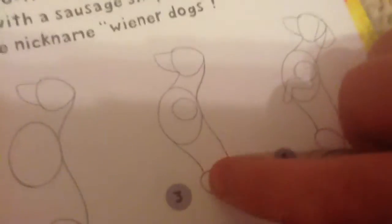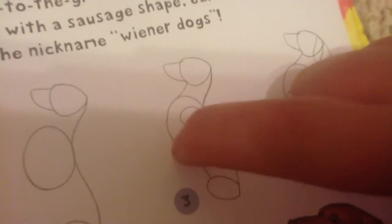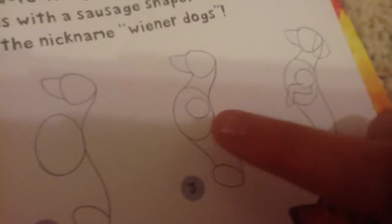Then over here, you're just going to add on here, bring it up to the belly, then around where you already made the circle, so then you're going to go up to the neck. Right in here you go right up. Then you're going to add a circle in the middle of this circle, so it'll look like that.